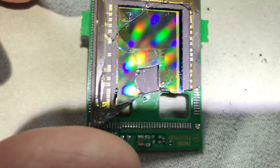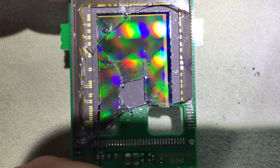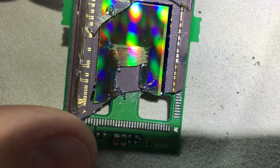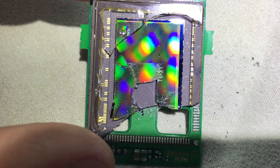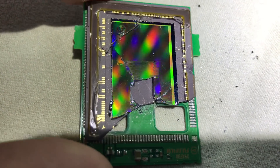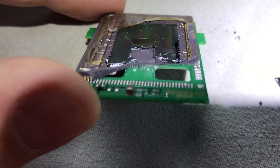If I hadn't destroyed this sensor, there's actually an extremely expensive piece of equipment. MaxMax is a company that removes the color filter array to turn this into a monochrome sensor. It's just a really, really thin filter that sits over top of the silicon substrate of the CMOS sensor.